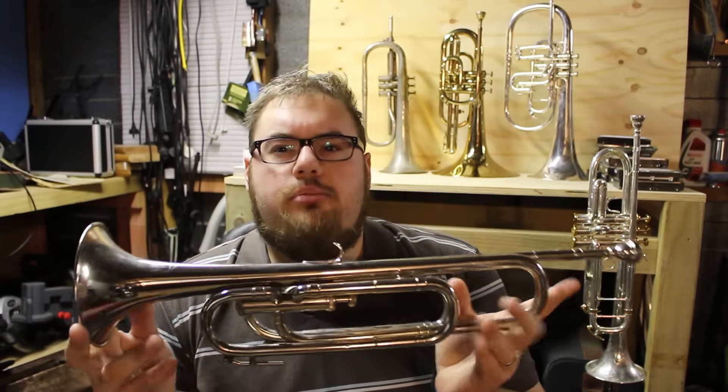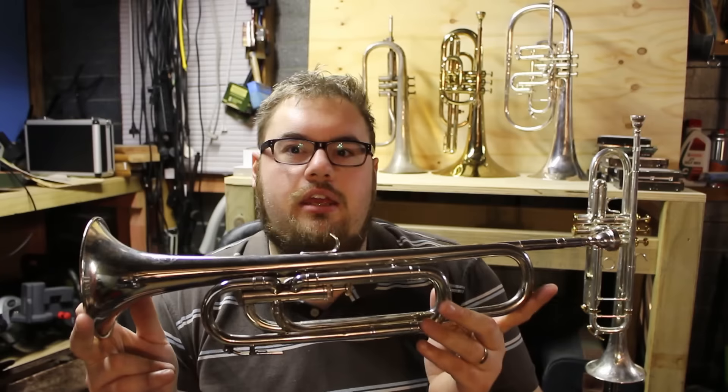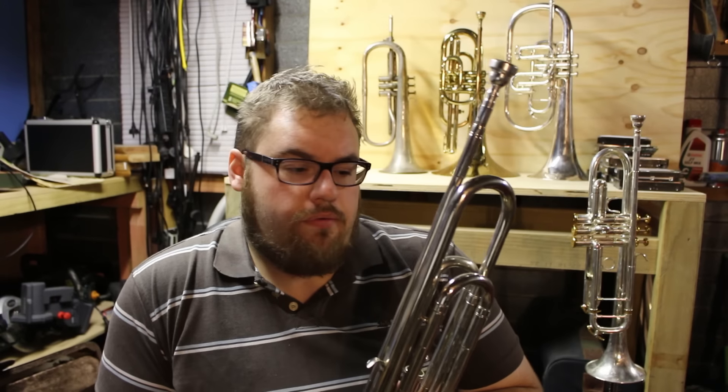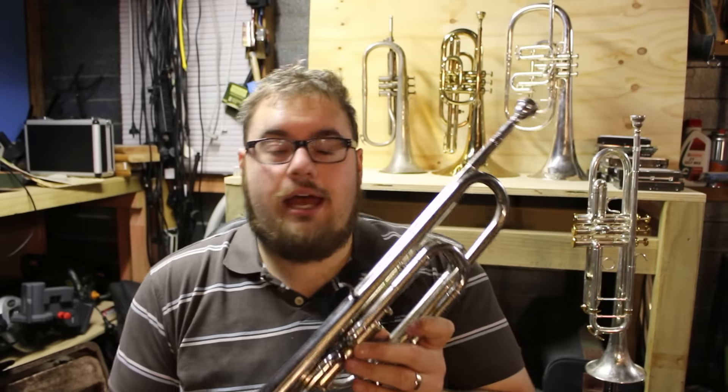I recently acquired this. This is a bugle that is not in the key of B-flat, but is in the key of G, with a horizontal piston valve which puts it into the key of D. So it is actually in the same pitch as the old-style G bass trombones. That said, there isn't actually a direct relationship between these and G bass trombones.